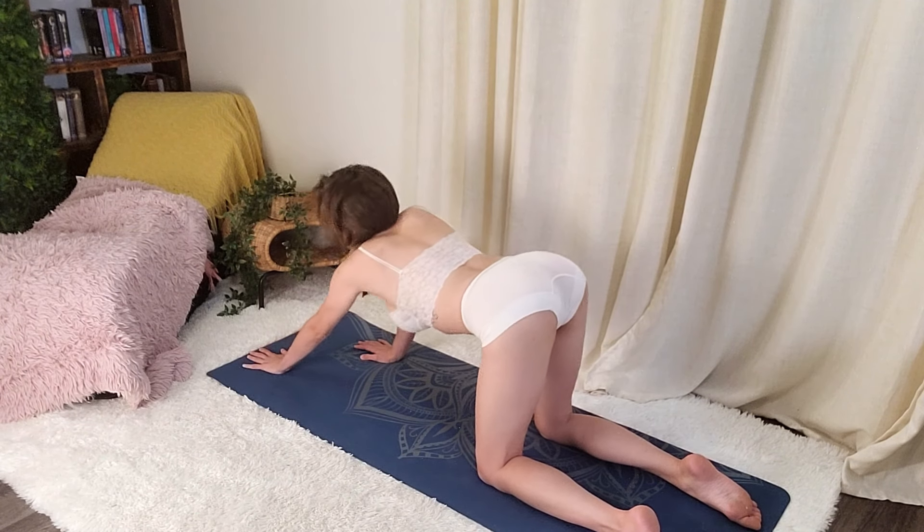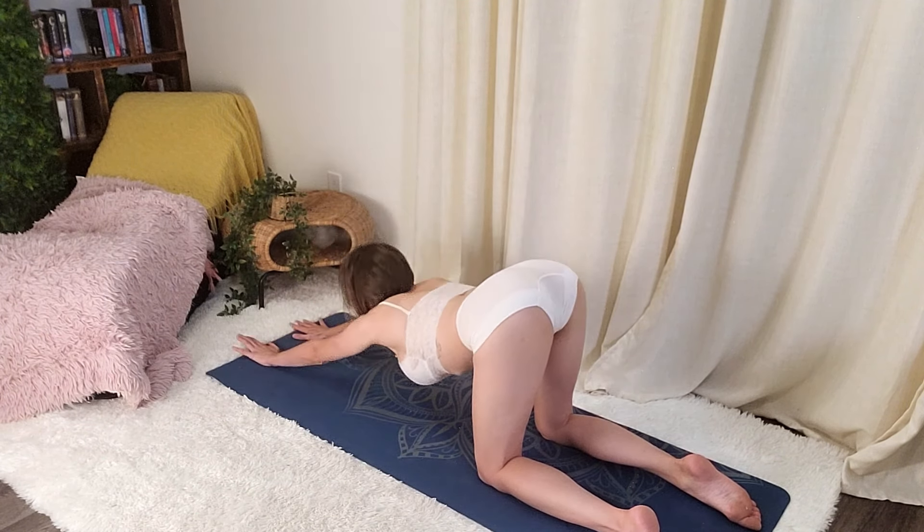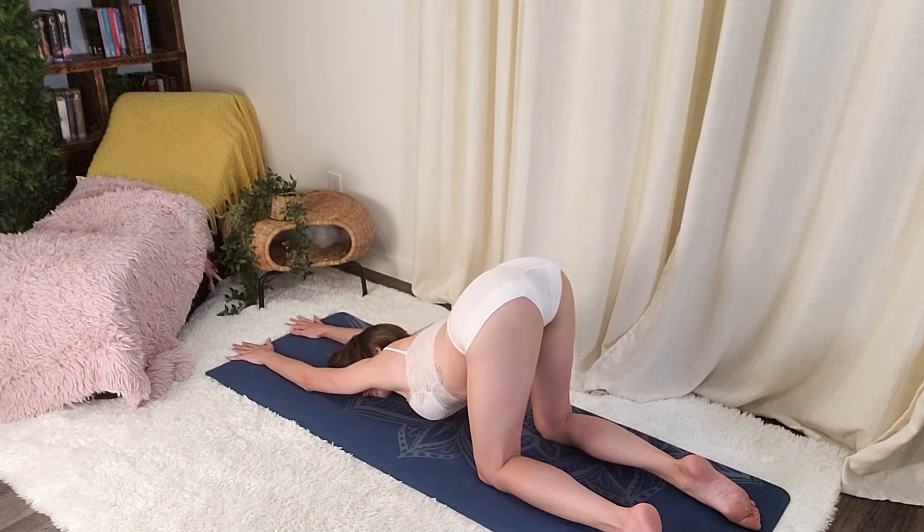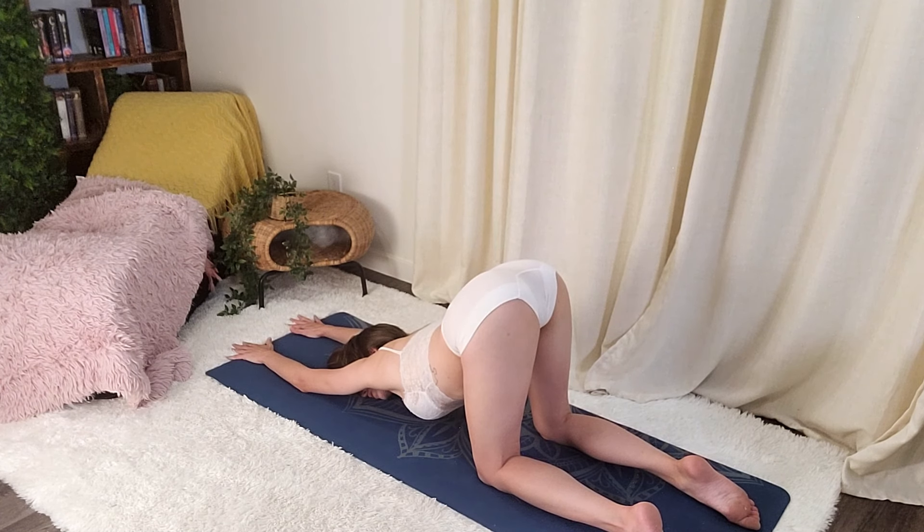We'll head down into puppy pose. Feel that nice, deep stretch. One more breath here.